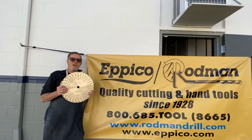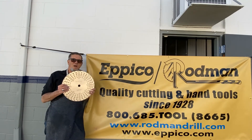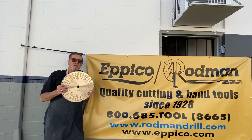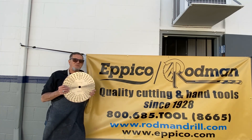Thanks so much for checking us out. You can get them on special right now on our website, www.rodmandrill.com. Normally $249, get them now for $199 and free shipping. Thanks for checking us out.